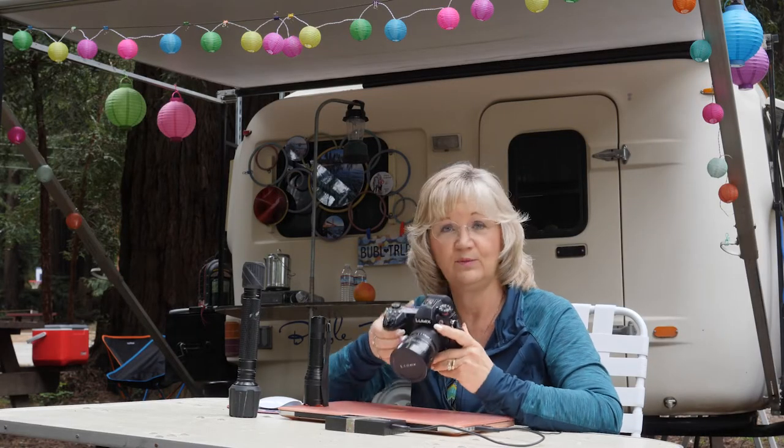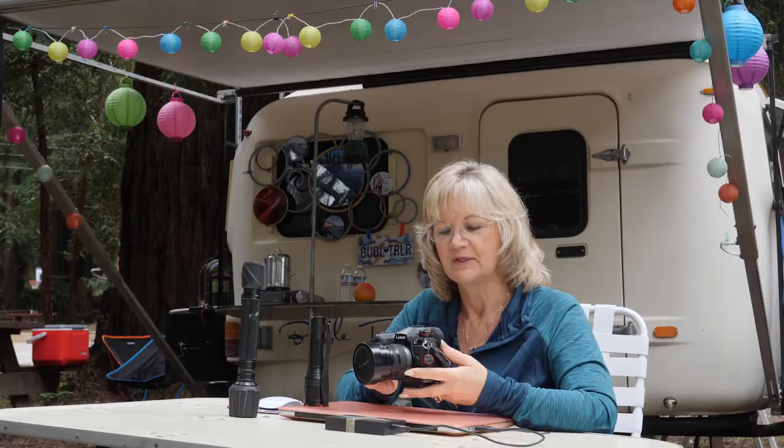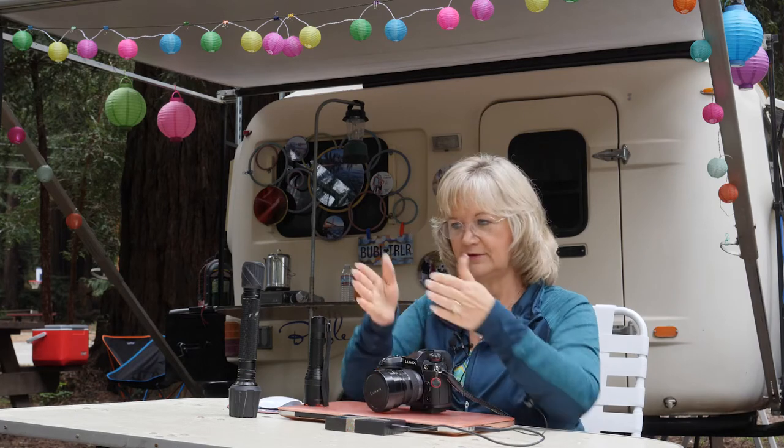I photographed it with a Lumix G9, and the lens I'm using is a 7 to 14 millimeter rectilinear lens, which is gorgeous. I love it. If you're shooting a full-frame camera, it would be equivalent to a 14 to 28. We set this up on our Mi Photo tripod.